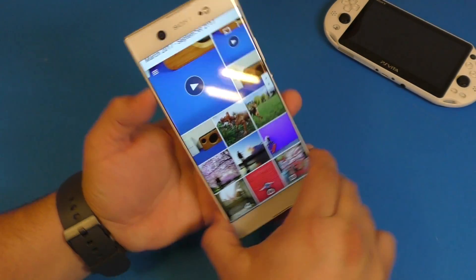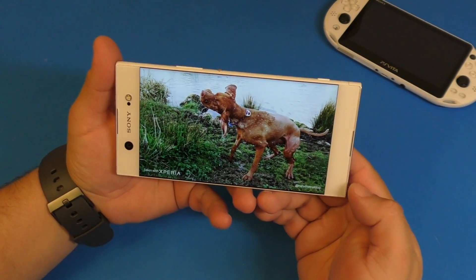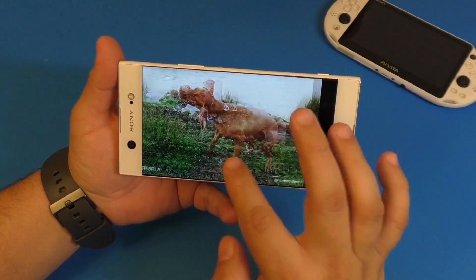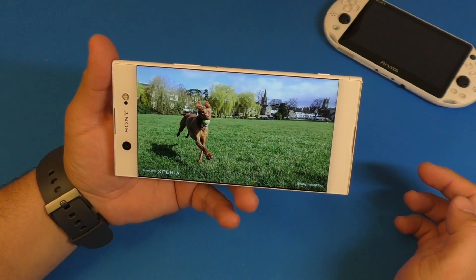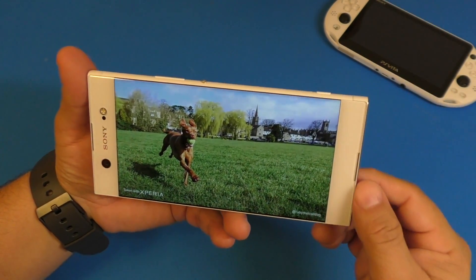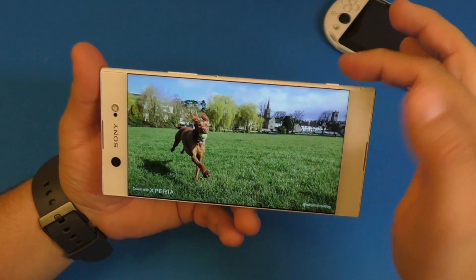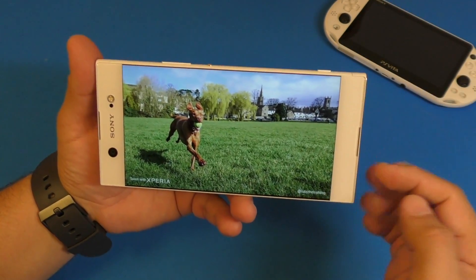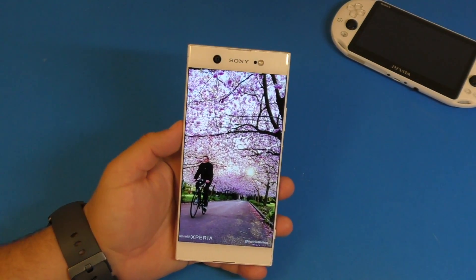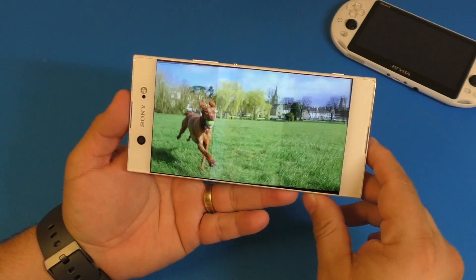Let me show you a couple of photos included on the smartphone so you can see how the screen looks. For a 1080p screen I have to say this looks incredible, really really nice. The side bezels are almost invisible, and it feels slightly curved on the sides as well. The colors are really beautiful.